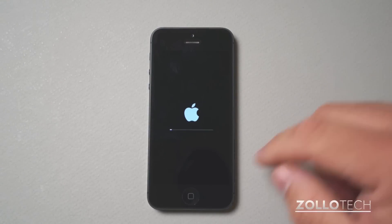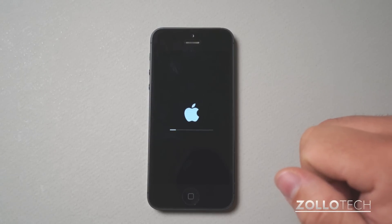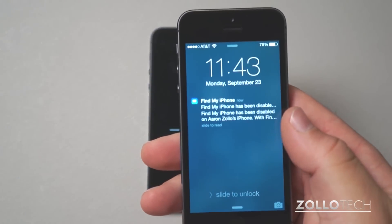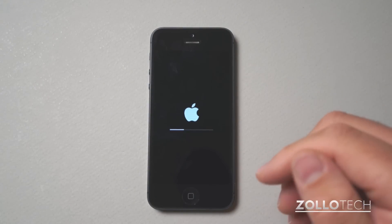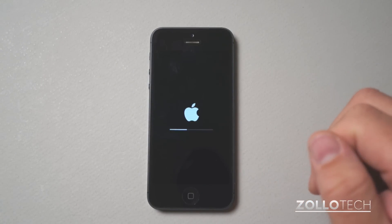The phone will reboot and you'll see a little status bar. It will completely wipe the phone. On your new device, it informed me that Find My iPhone has been disabled — that's a new security measure to make sure the reset wasn't done by someone who stole your phone or had unauthorized access to your device.